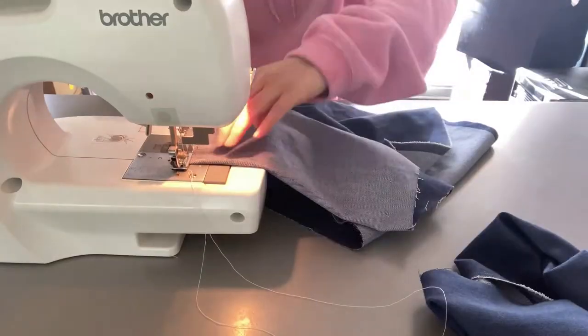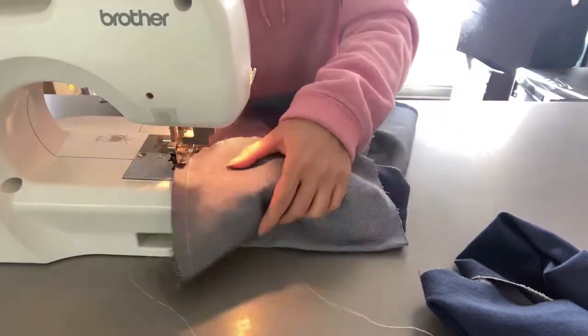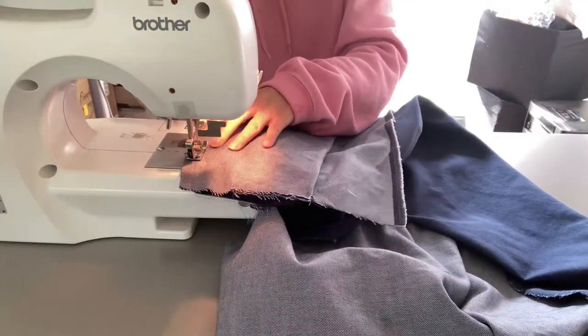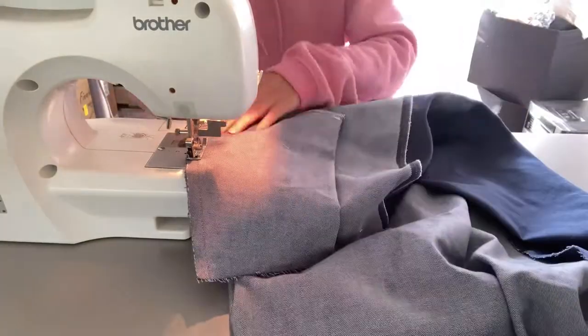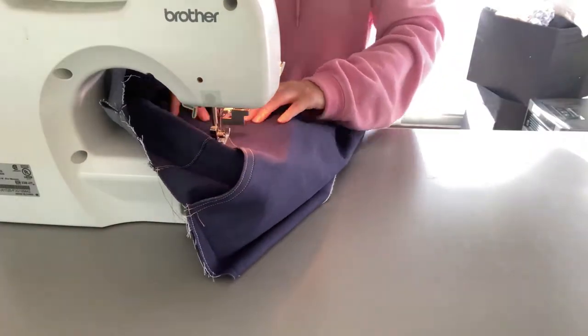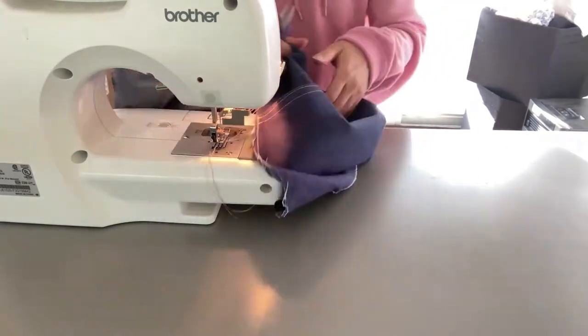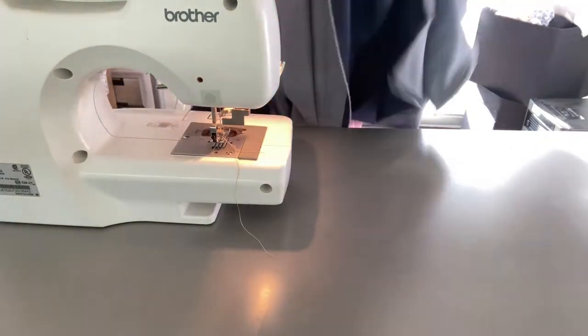Then I finished the pocket bag's bottom part with single needle and overlock. Also, I closed the side seams with single needle and overlock. I added the gold topstitch to the side seam just from the top to the pocket bag.